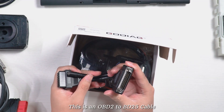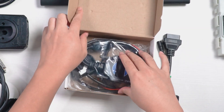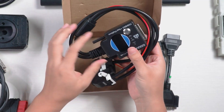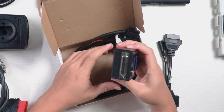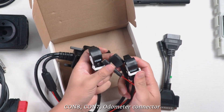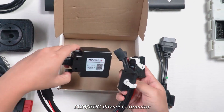This is an OBD2 DB15 cable. This is the Gaudiag for BMW Femme OBDC programming test platform. It has four lines: CON8, CON7, odometer connector, and Femme OBDC power connector.